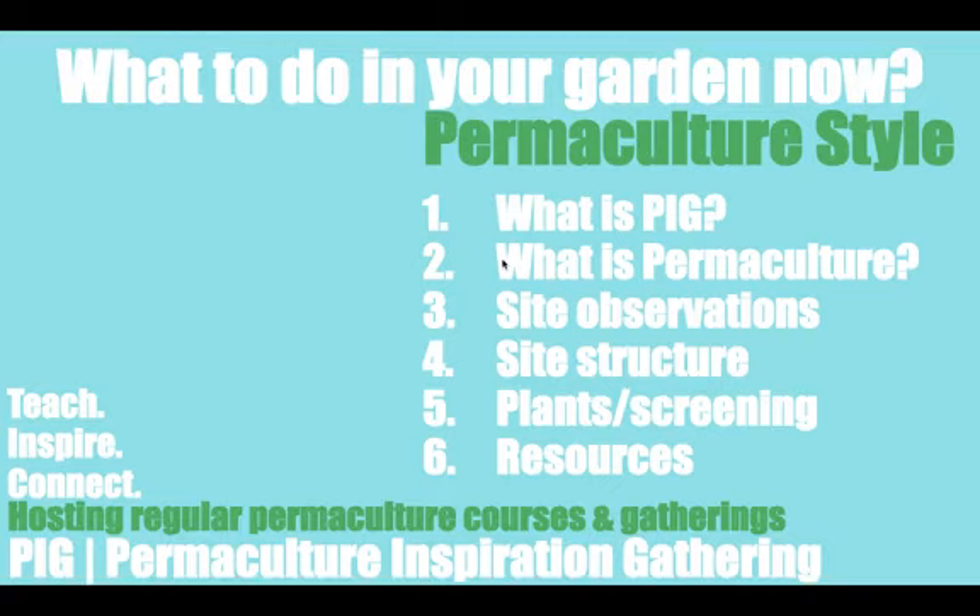In this video, we'll be talking about what to do in your garden — some practical things that you can do. We'll be talking about what is PIG, what is permaculture, site observations, site structure, plants and how to screen them, how to choose the best plants, and resources as well.